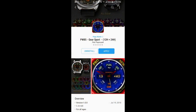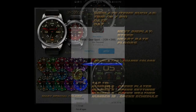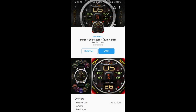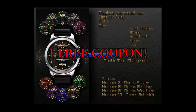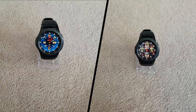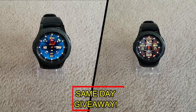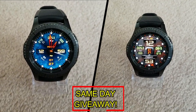If you want more information on the watch faces I reviewed today, simply do a search in the Galaxy App Store under the name of these faces — full details are also included in the video description. I'm also going to be giving away a free coupon code for one of these, so to enter just like this video and leave a comment. At the end of the day I'll randomly pick one winner from those who commented and leave a reply under their comment with exactly how they can get the code — good luck to everyone!